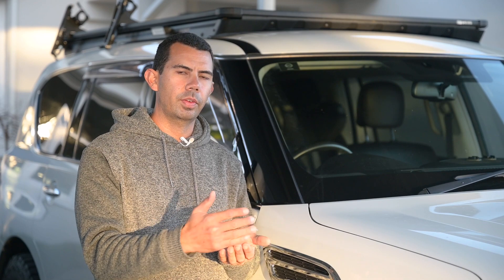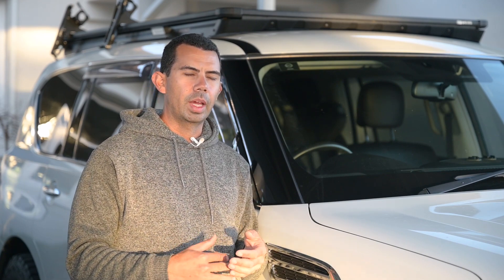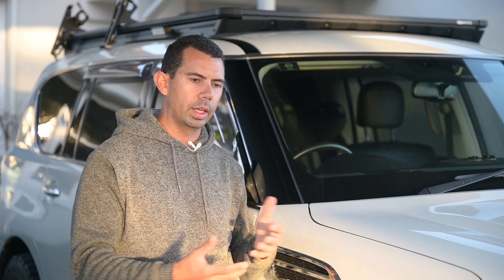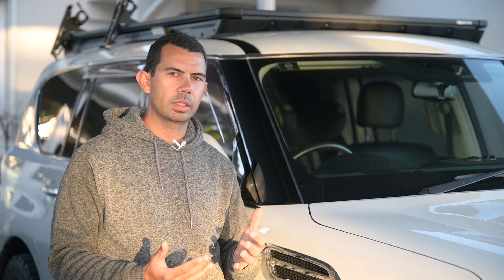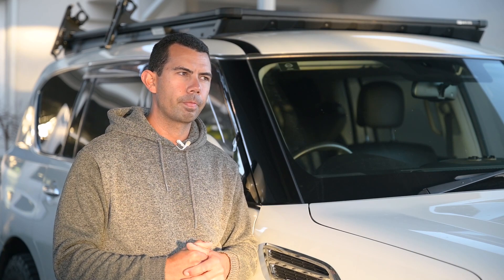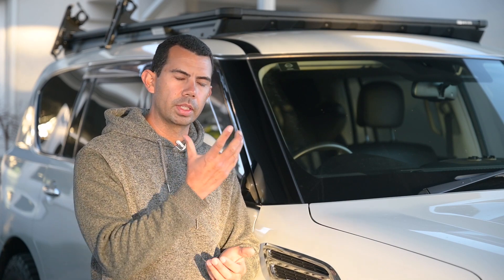The roof rack sits a fair way back. When I use the lights it's mainly while camping - I've got the fridge in the back and a cooktop, so the boot's going to be open most of the time. It's probably going to be a waste having lights at the back of the rack because they won't get used. I've got enough lights for it, but I'm probably going to put some lights in the bottom of the tailgate instead.